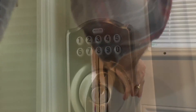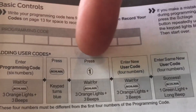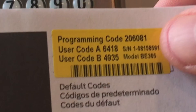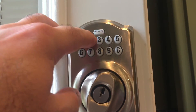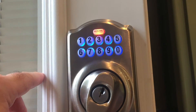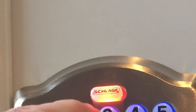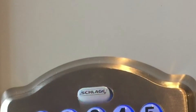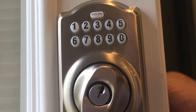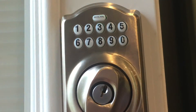The last step in our project today is to program the keypad. Schlage provides a really easy-to-follow guide for doing this. First, enter the programming code, then wait for three lights and three beeps, then press the Schlage button. Press the number one, wait for three lights and three beeps, and then enter your personal code. Wait for three lights and three beeps, enter the same code one more time, and you get a green light for success. And with that we are done with our keypad and doorknob installation.